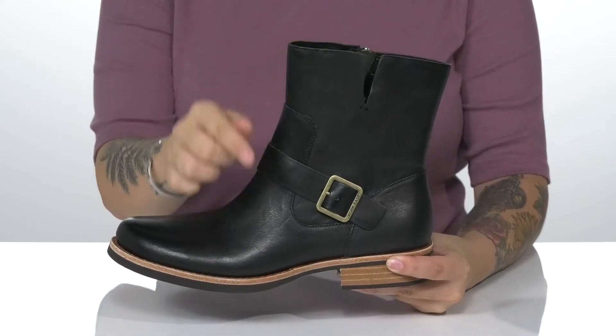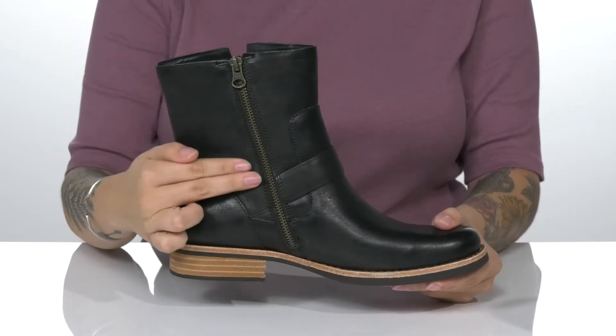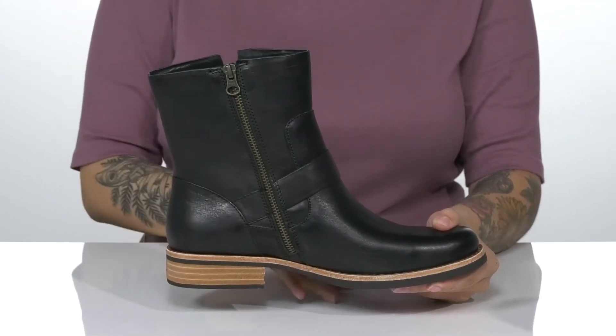On one side of the boot there is a decorative buckle closure. On the other side is a fully functioning zipper, which allows you to slip these on with no problem.